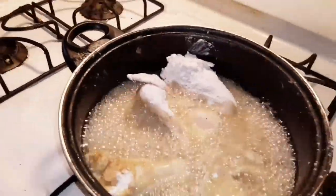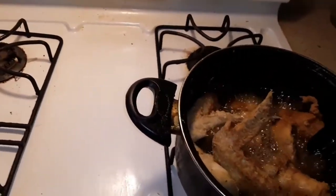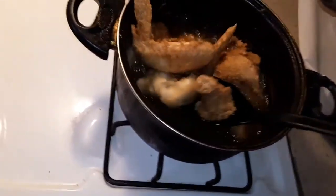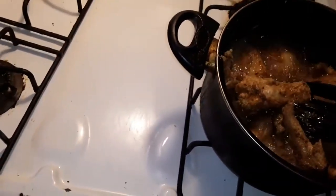Alright guys, look at this — it's getting ready. I'm gonna get them out. See? Yeah, and I got a paper towel over here.